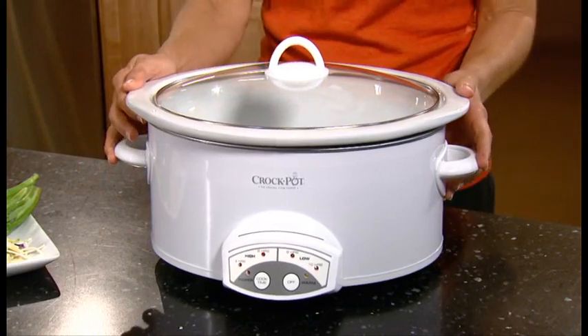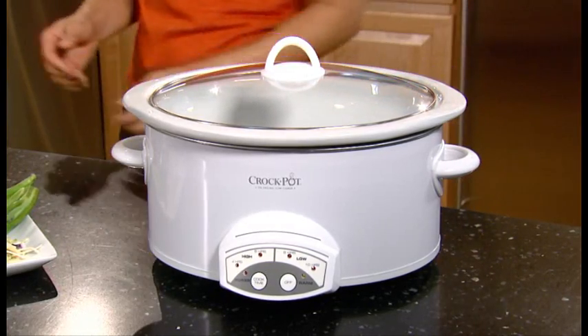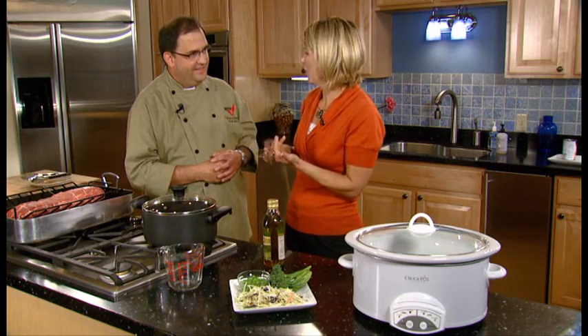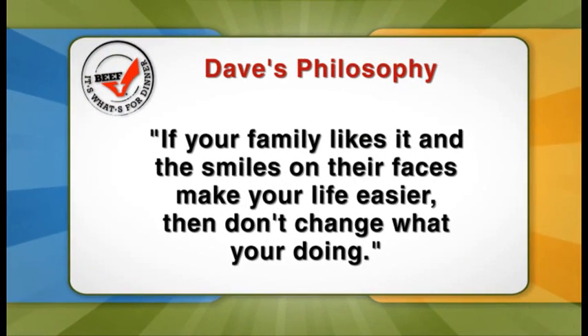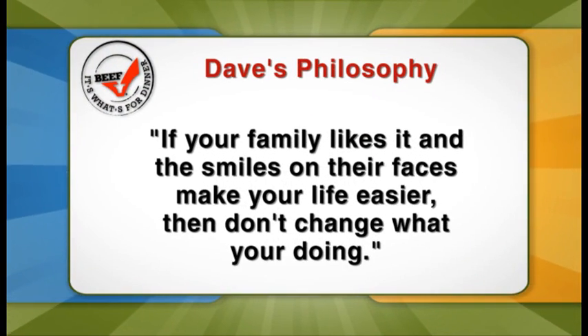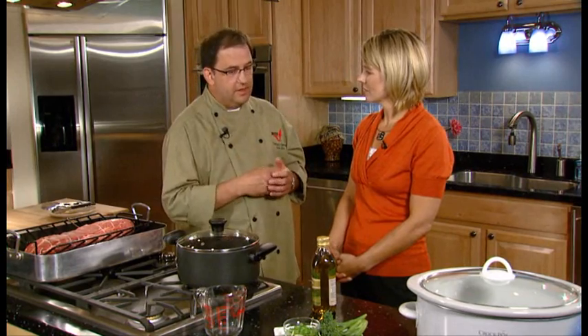I certainly recognize it, because it's always out on the countertop in my house. But one of the things I struggle with is I tend to always do the same thing — a roast, some carrots, potatoes, and mushrooms. Can you give me some ideas for how we might jazz it up? Well, my simple philosophy is if whatever you're doing in that slow cooker puts smiles on your family's faces and they love it, then stay with what you're doing. But there are some ways we can get some more flavor in there right at the end.